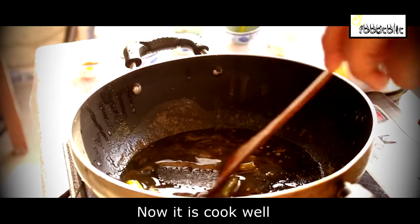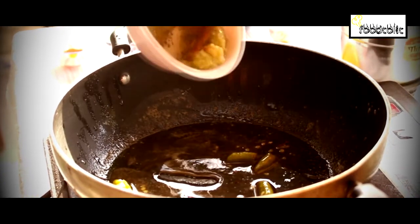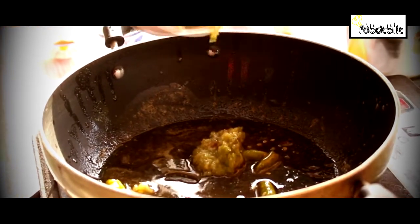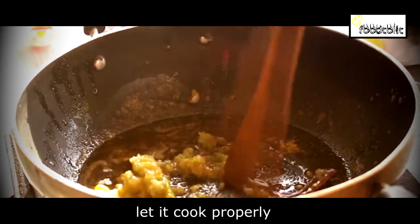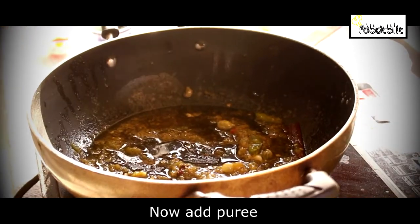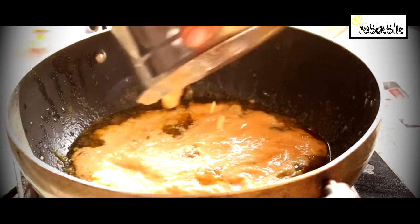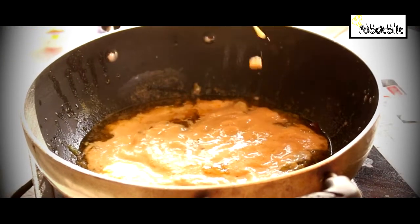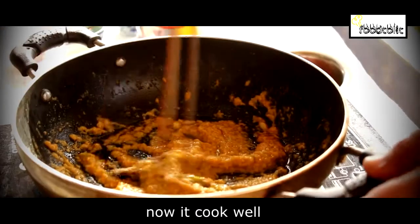After we mix it well, we will add ginger and garlic paste. We will mix it well. Now we add the tomato-cashew puree and mix it well.